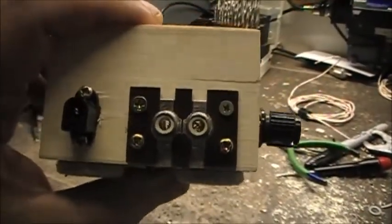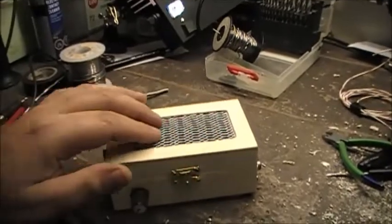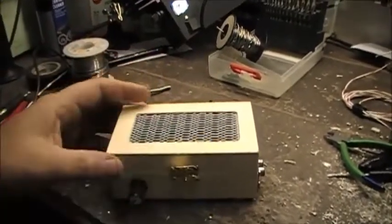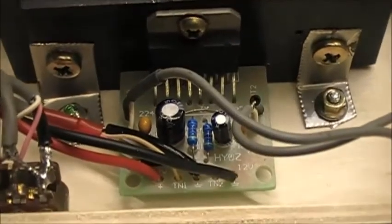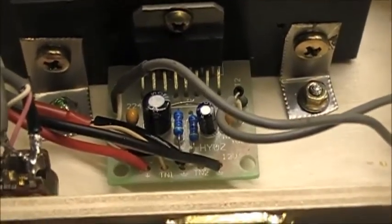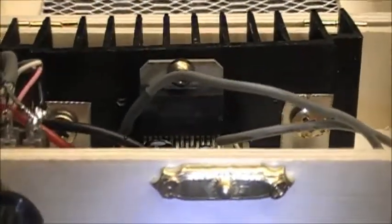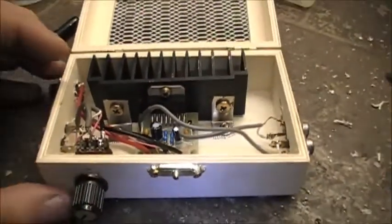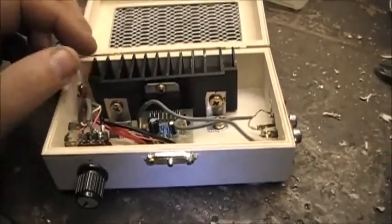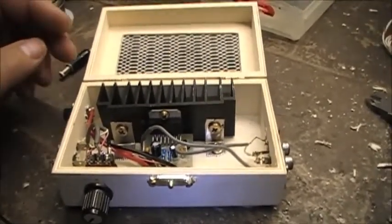We've got a couple RCA jacks for inputs, a volume control, a couple RCA jacks for outputs, and power. The box had a nice little grill on the top, so I figured it'd be great for dissipating heat. Inside is the actual stereo amplifier — a circuit board with a TDA7297 chip and a heat sink from an old Ranger RCI 2950 radio.